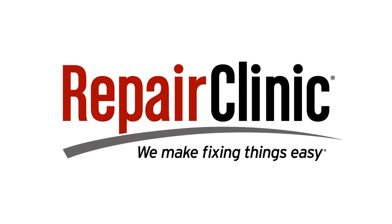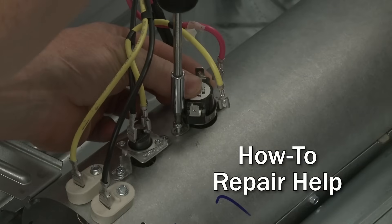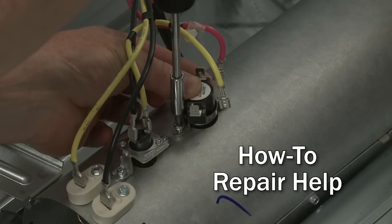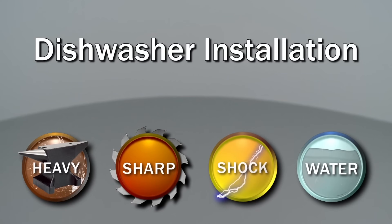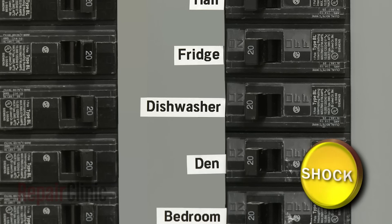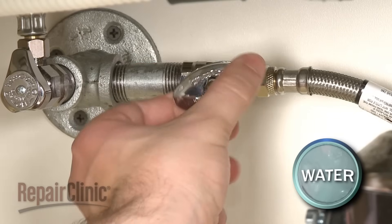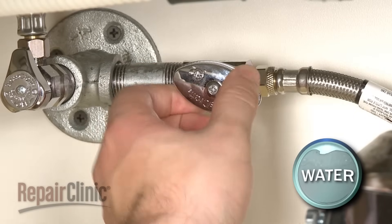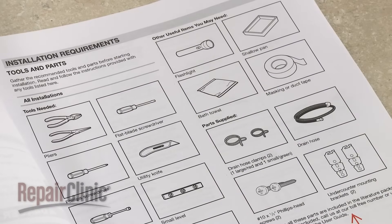Repair Clinic makes fixing things easy, with millions of replacement parts available on our website and the help you need to do the repair yourself. Since we encourage you to perform this procedure safely, a warning icon will appear when you should use caution. Before you begin the dishwasher installation, make sure the power supply for the appliance has been shut off and the water supply valve is fully closed. Refer to the installation manual for a list of recommended tools and parts you may need.